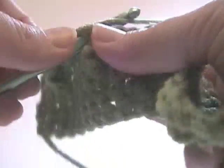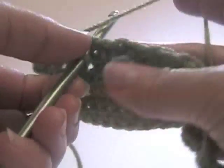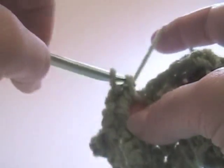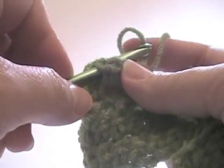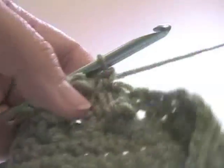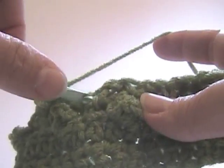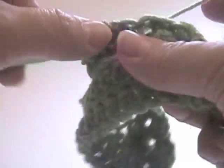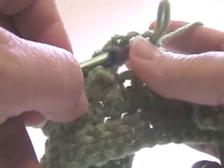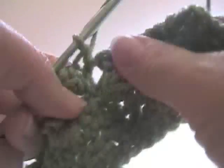Now you've got your popcorn, single crochet, and next chain one. Now we're going to be working in between two popcorns here again, so we're going to work a popcorn there: four single crochets, pull up a loop, insert hook, pull it through, yarn over, chain one. Now we're going to go right from that chain one at the top of the popcorn into a single crochet in the next chain one stitch, and chain one. Working between two popcorns again, so we're going to put a popcorn in between them: four single crochets, go in the first stitch, pull the loop through, chain one. I'm going to put a single crochet into the next chain one loop.